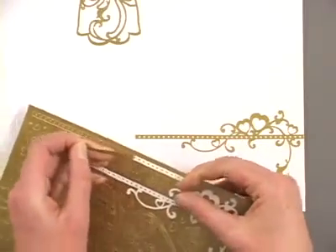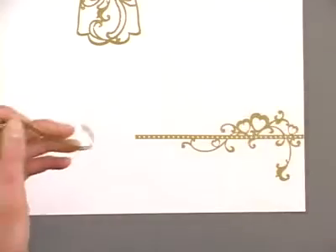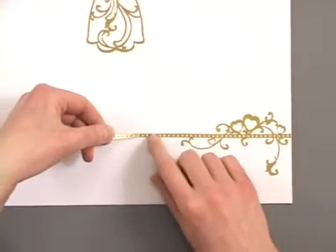Again this is going to be a 6 inch length, and that's not only easier to handle — you can imagine placing a 12 inch border would be a little cumbersome — but it also gives me a little more flexibility here.